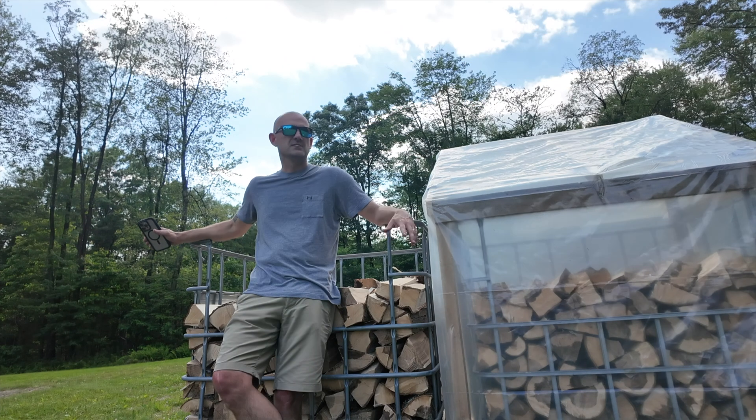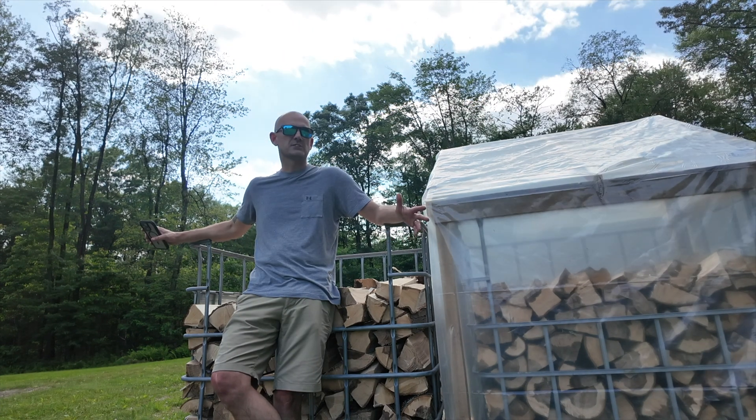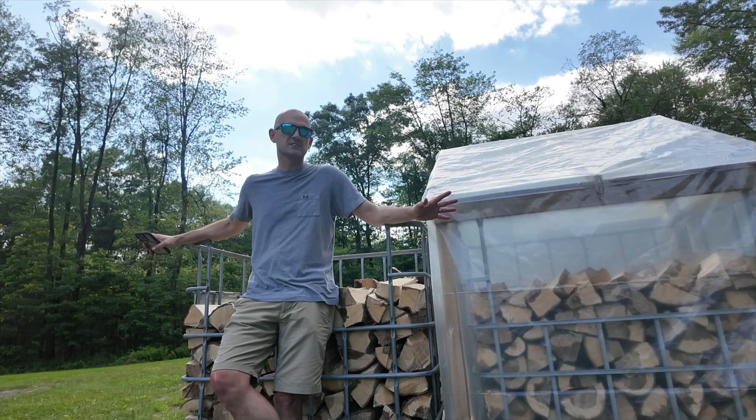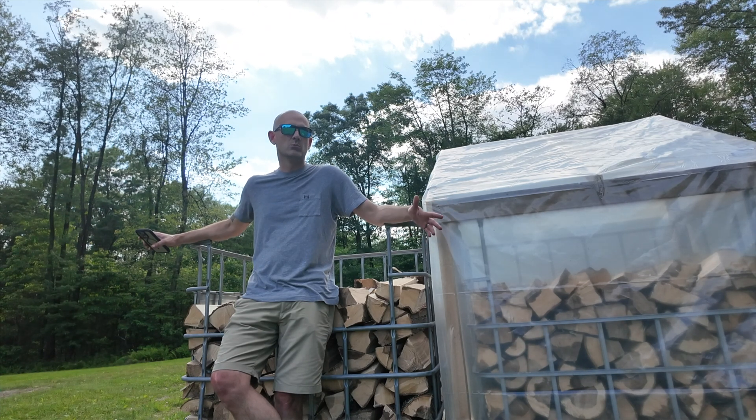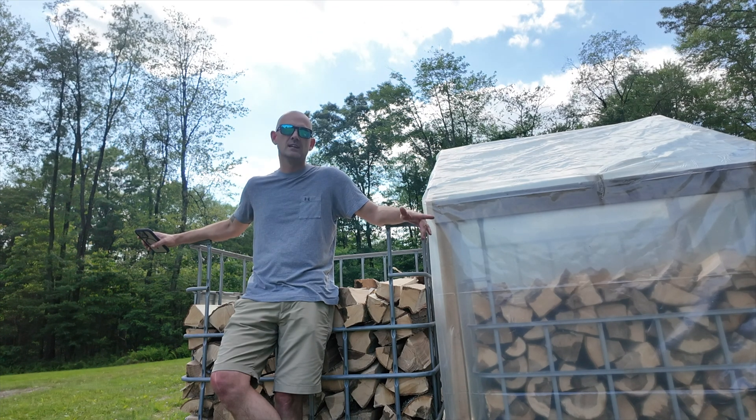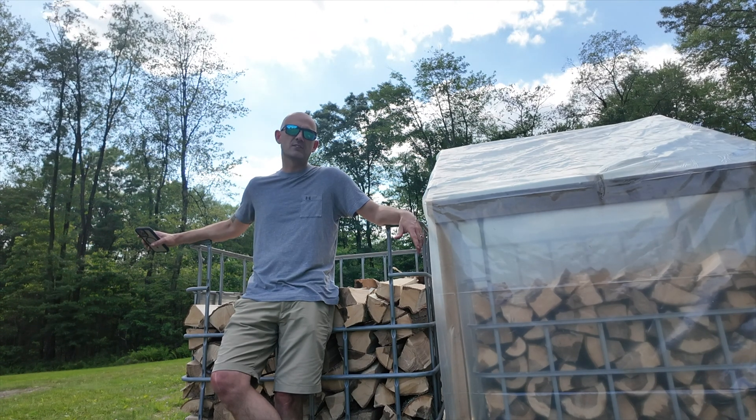Two weeks from today I'm going to post a follow-up video to go over the results of the test and see if this is a viable solution — should I make more of these to solar kiln dry firewood? That's all I got for you today. Thank you so much for tuning in. If you haven't done so, please hit the subscribe button. If this is a project you're considering doing, please give me that thumbs up and like the video. Thank you guys and have a great day.